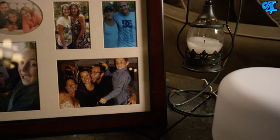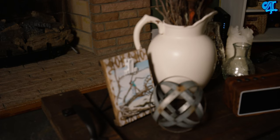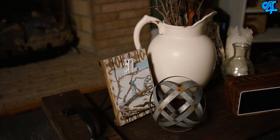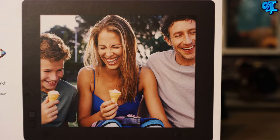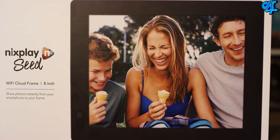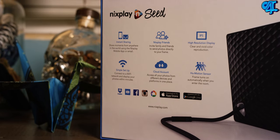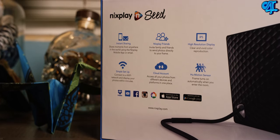I also have two special guests in this video and you're gonna love it. Moms love pictures — at least I've never met a mom that didn't. Cherishing moments by having things to remember those times is a priceless gift to a mom. Let me introduce you to the Nixplay Seed, a wireless digital picture frame. Key features include the ability to access your photos from social media platforms, playlist creation, control via the Nixplay mobile app, Wi-Fi connection, and 10 gigabytes of free cloud storage.